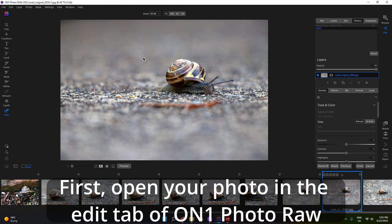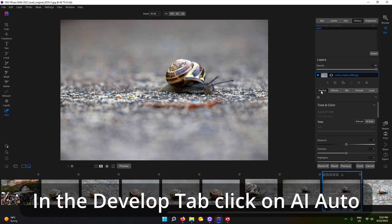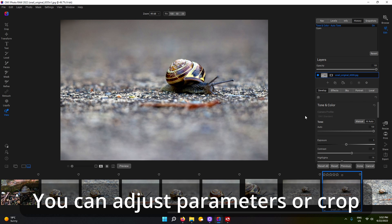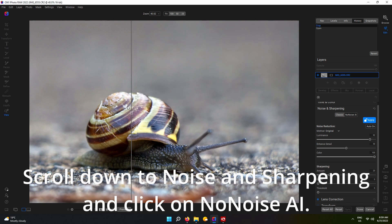First, open your photo in the Edit tab of ON1 Photo RAW. In the Develop tab, click on AI Auto — it gives you a basic starting point. You can then adjust the parameters or crop. Scroll down to Noise and Sharpening and click on No Noise AI.